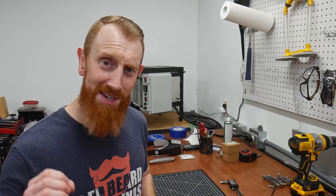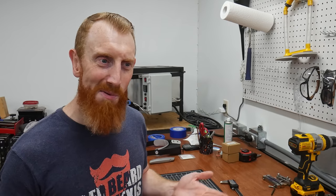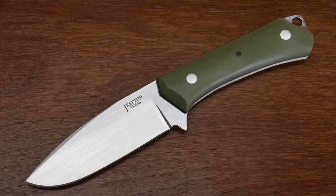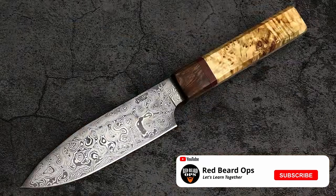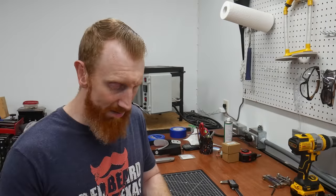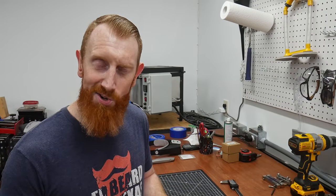Alrighty guys, welcome back to the shop. In today's video we are going to be doing something a little different than normal. Today we are going to be making a knife from a blade blank. Now normally on this channel we make handmade custom knives from scratch — from start to finish every component is generally custom made — but in this case we're going to be working with a blade that's already been ground and heat treated.